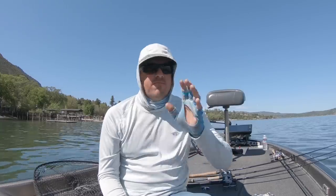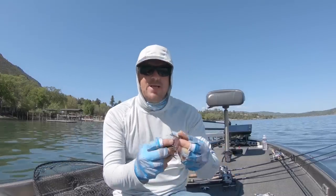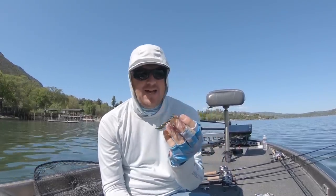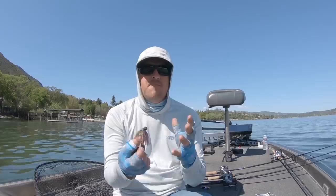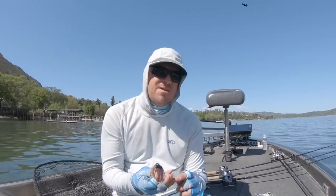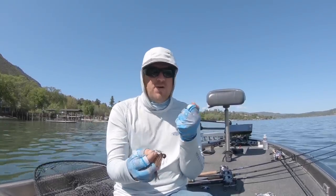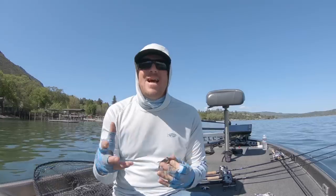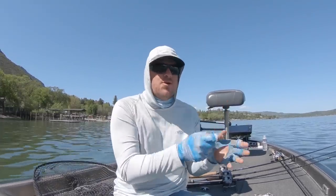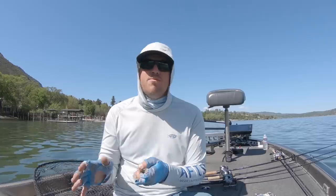Different jigs for different things. The true finesse jig is great for getting bit and upgrading the size of your catches. You can go down to something like that tiny Kytec jig — throw it on light line on a light rod and you're giving them a bigger profile than a tube, little creature bait, or Ned rig — it's going to get that bigger bite. But when you stick them, you've still got them on that spinning rod with light line. And then those more full-bodied jigs with different hook sizes, depending on the size of fish you're targeting and the caliber of gear — whether ten, twelve, or fifteen pound line — you can adjust accordingly, keep your profile, but have your gear matched for the size of fish.